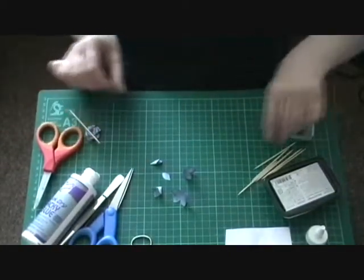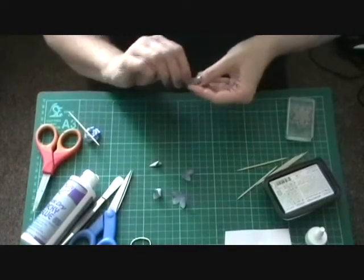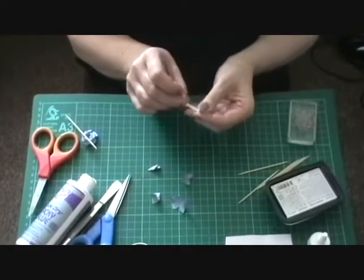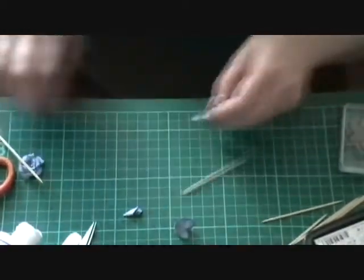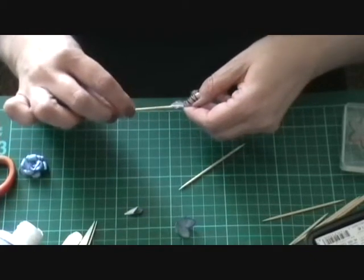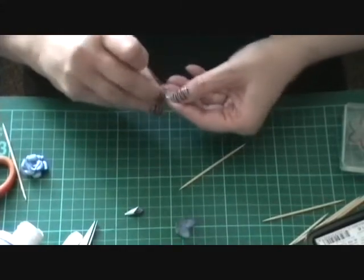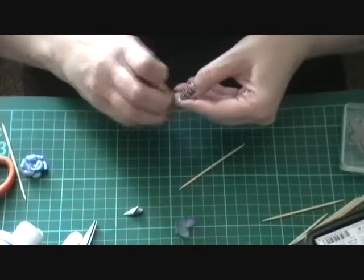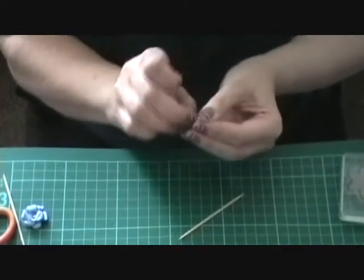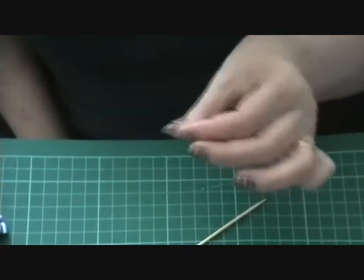Now the next one — the single one — I tend to just roll it before. Just roll it round the cocktail stick once, just glue it in there, and then just roll it back again on itself. It's a bit fiddly but it's worth it. And then just while you've got it all rolled, just keep rolling it in your fingers until it's stuck together.